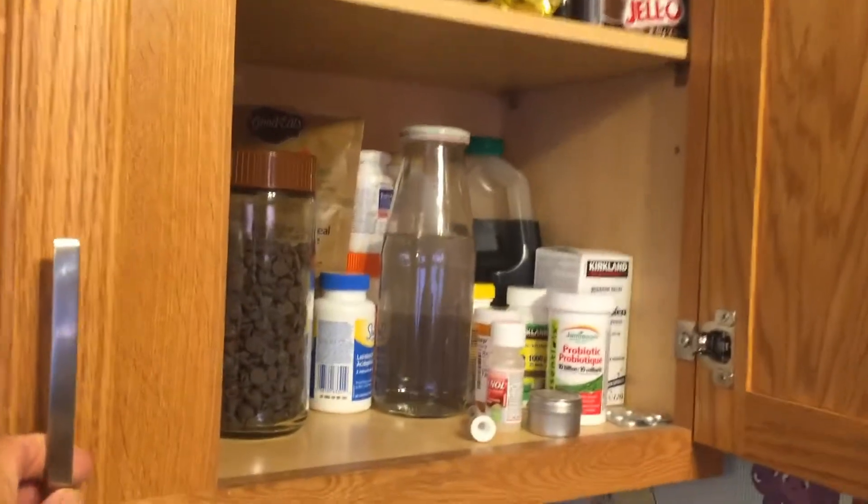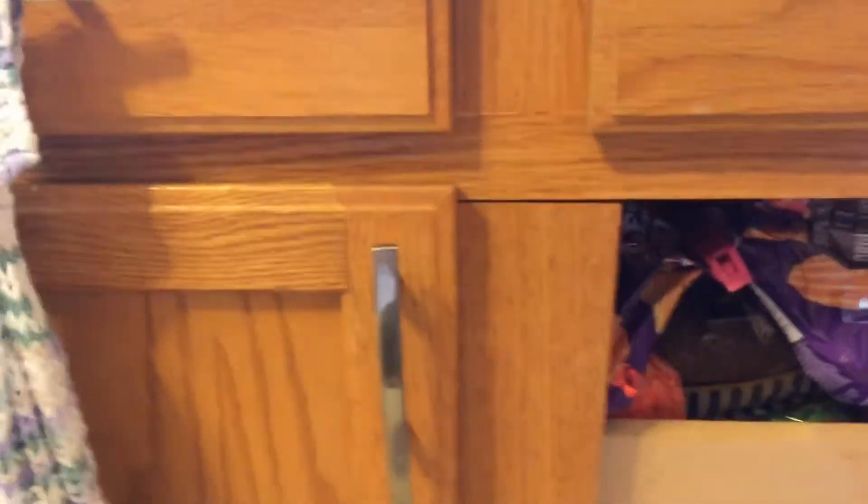We also have some Jello pudding — not sure exactly why, because we don't eat a lot of that. Just in case you didn't know, I made a dad hack tuna fish sandwich video that you can catch at the end of this video. I know we have a lot of dry goods in this one.